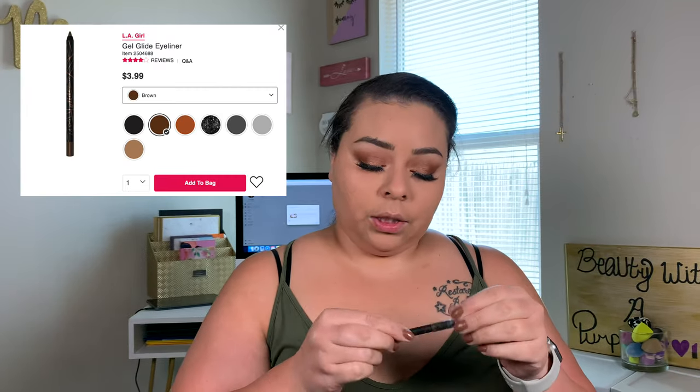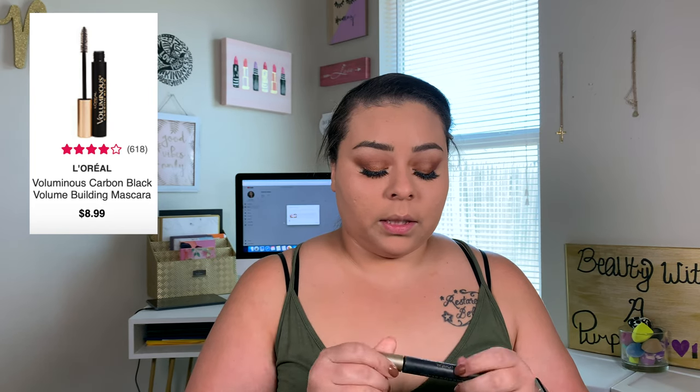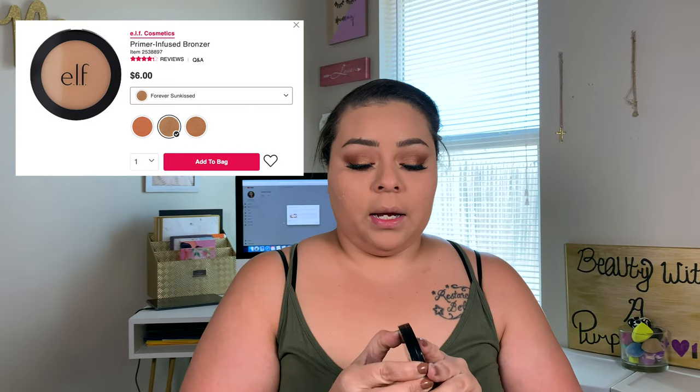Now that we've powdered the face, let's go in with the LA Girl Glide On Gel Liner in Brown. And now that we have that applied, let's go ahead and apply the L'Oreal Voluminous mascara to our lower lashes. Now that the eyes are fully done, we are going in with bronzer — the Forever Sunkissed bronzer by ELF.